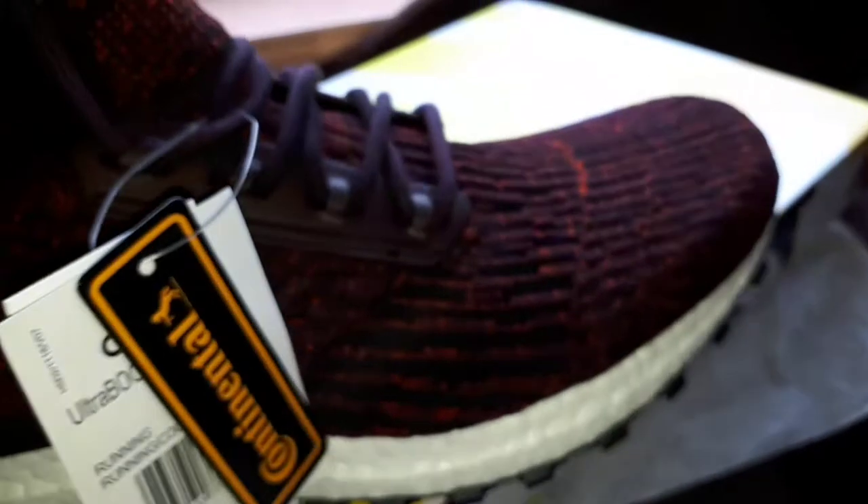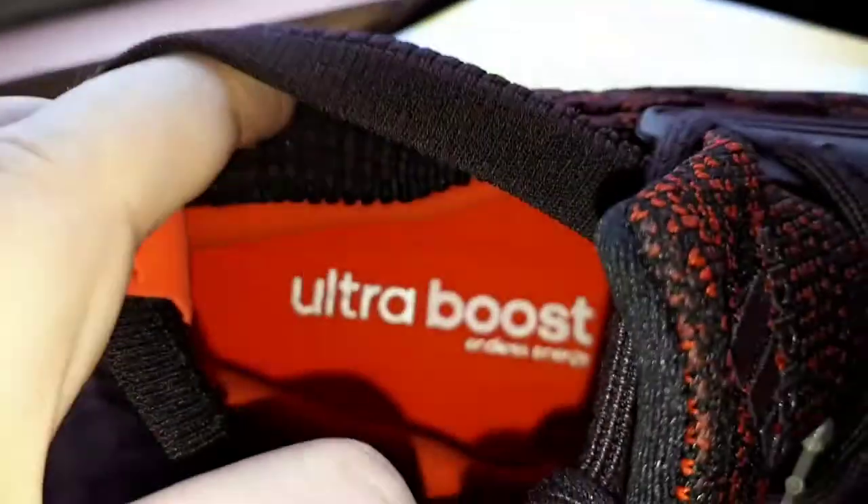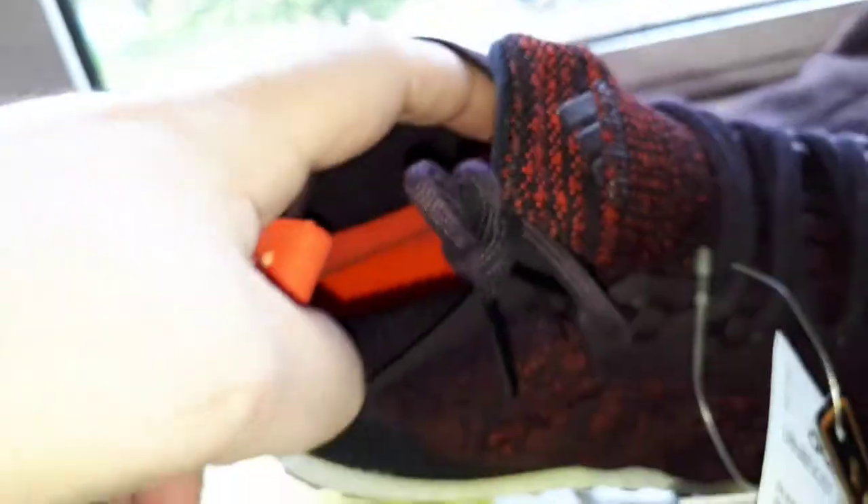It's a nice pattern isn't it. It's a stretch Primeknit pattern — it's supposed to look like stretch marks, but it doesn't really, it just looks like they've not really set the machine properly. Someone said they're all different apparently. It's all orange in there — that's nice isn't it. Apparently this bit here, if you look in here, you put your foot in and it molds to your foot.